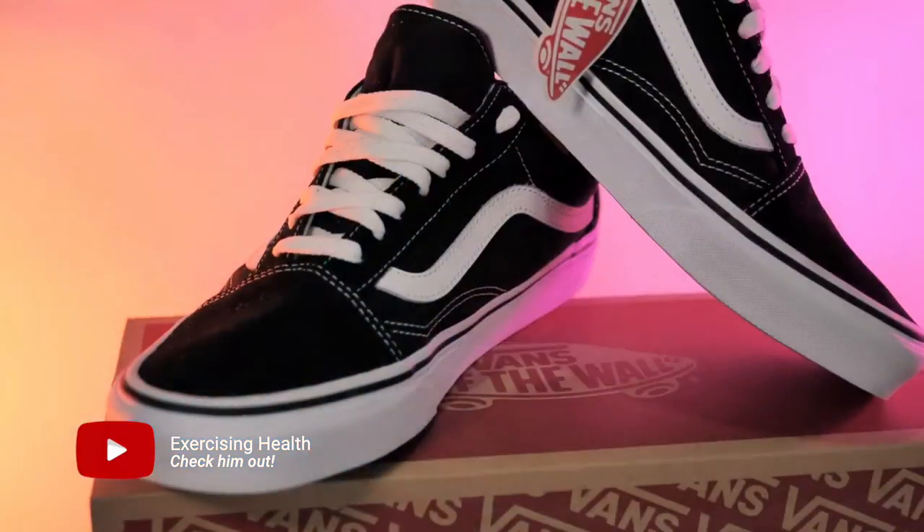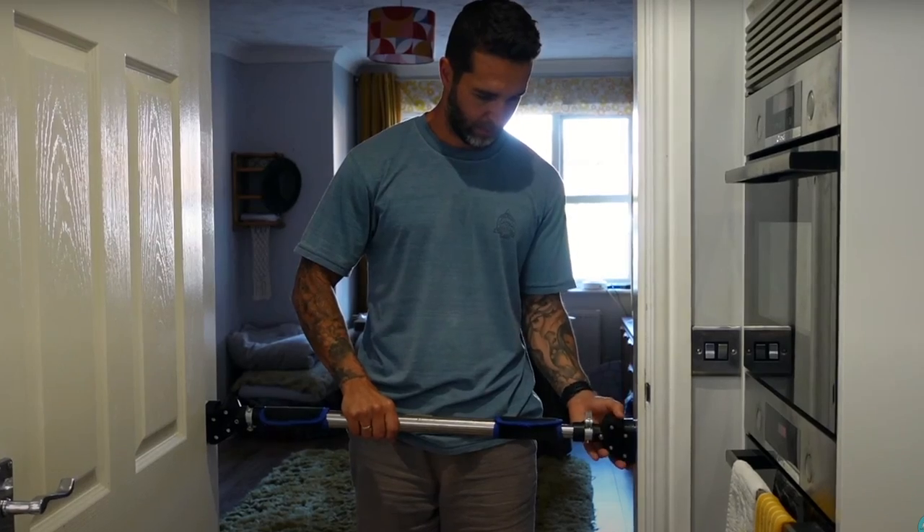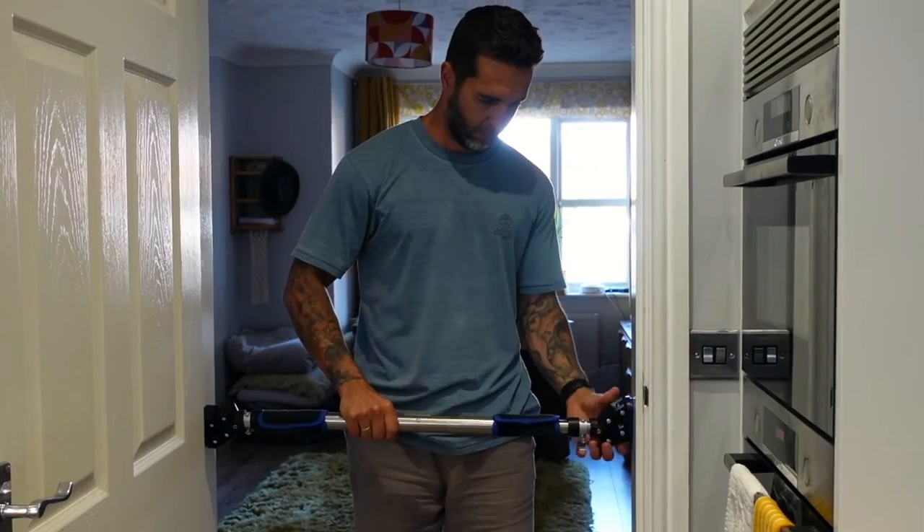Basically in that video he transitioned a pair of Vans shoes into barefoot shoes and I'm going to be attempting to recreate that myself. If you watch this channel regularly you will know I am not very good at DIY — even putting up the pull-up bar on the doorway was a bit of an experience — so if I can do this, anyone can do it.